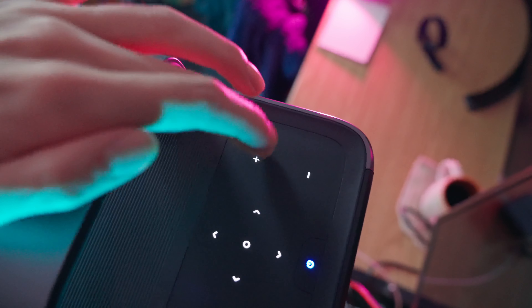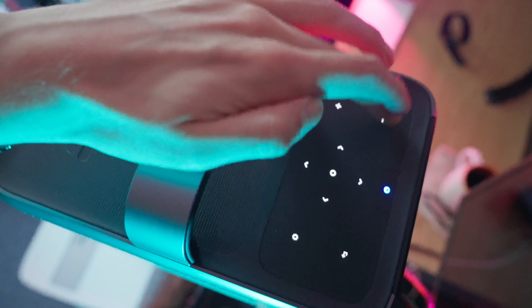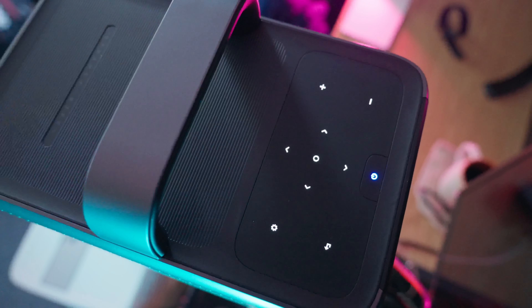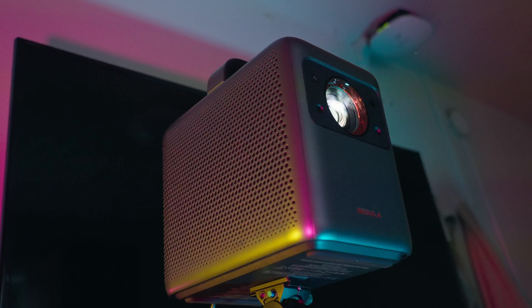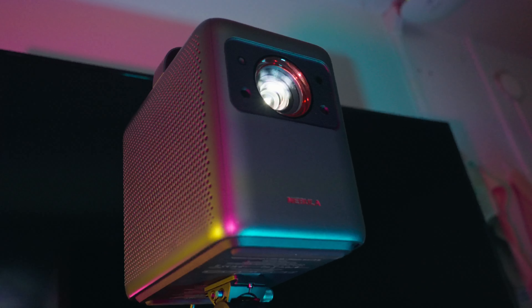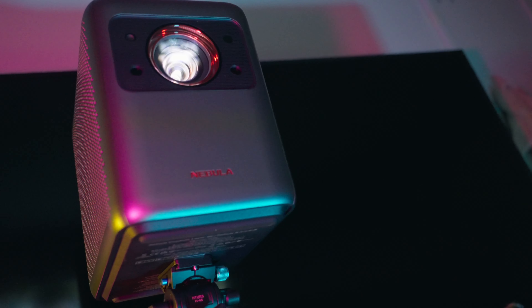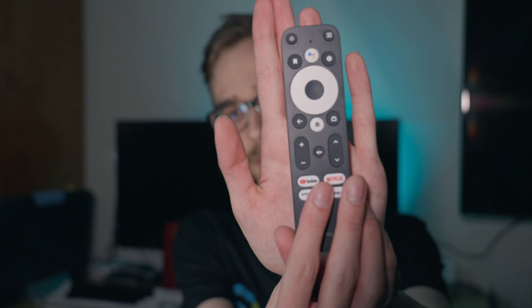Taking a look at the top, there is a light-up panel activated by just touching it. You can change basic settings here — there's a settings cog wheel, a back button, directional keys, and an enter button. You also have volume up and volume down. For more granular control, you'll need to use the included remote control, which takes two AAA batteries.